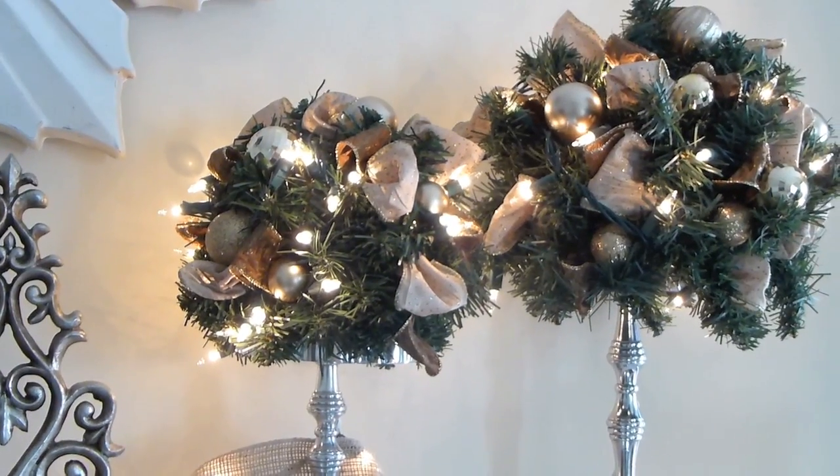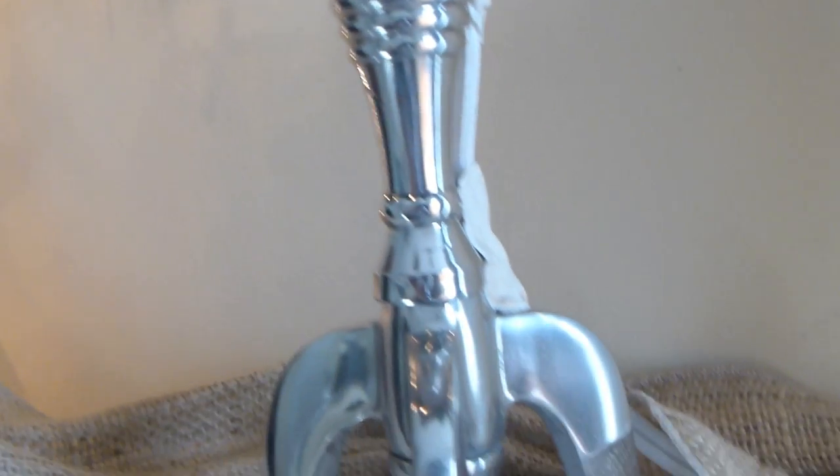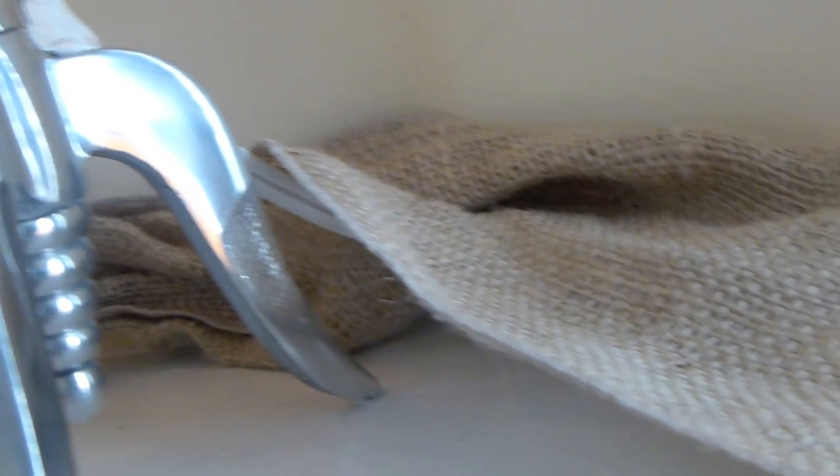It kind of disappears with the greenery and things like that. Then coming off to the side, I have that burlap, and that burlap is gold when I'm hiding my cords coming down to the side of my mantle.